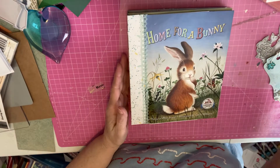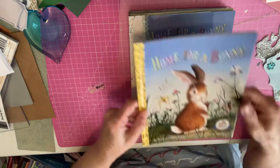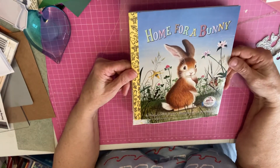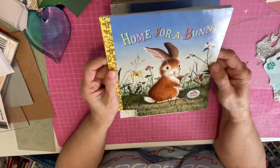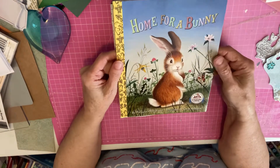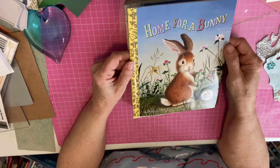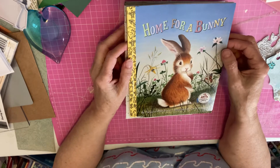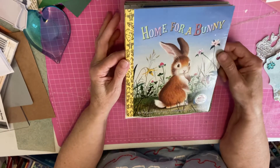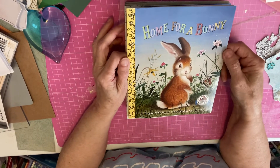I wanted to do a little giveaway because I had so much fun doing this. I have another copy of Home for a Bunny, and if you are interested in getting this little copy — I made those into pockets — this little Golden Book that is a Dolly Parton Imagination Library book, I just need you in the comments below to put hashtag bunny somewhere. I'll draw for it on Tuesday. I'll be glad to send you Home for a Bunny, and I'll even send you some goodies with it — some stickers and different things.